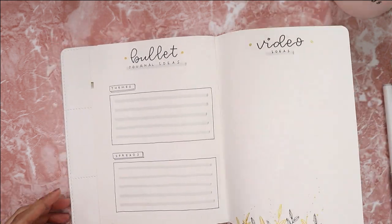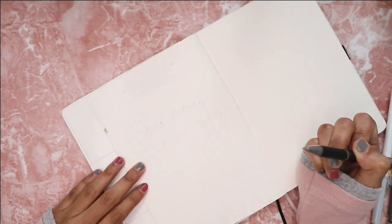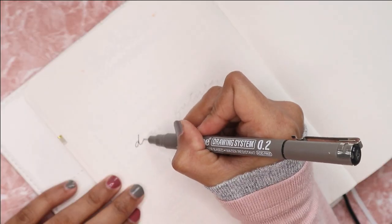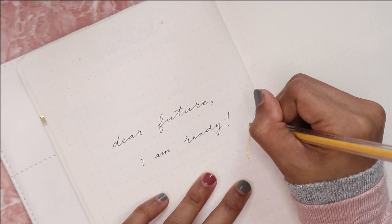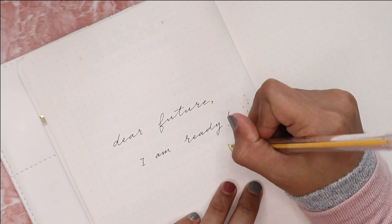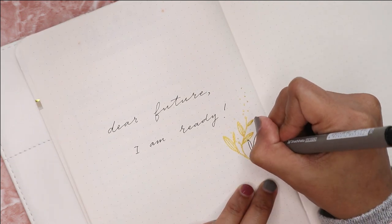The last spread for this year's setup is the quote page. You can see me going in with my pencil first to make sure everything is nicely centered. I then use the same fine liner I've used throughout the setup to write the quote in a calligraphy style, and I also draw the same leaves design and add some washi tape to complete the decoration.